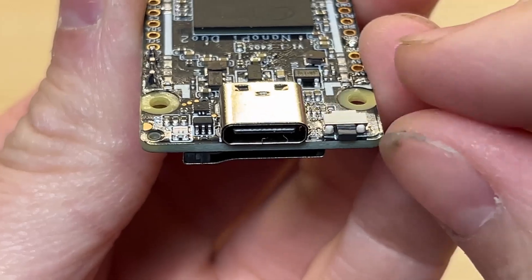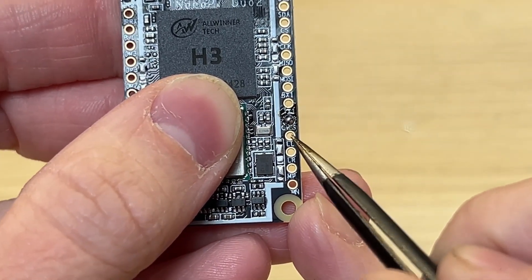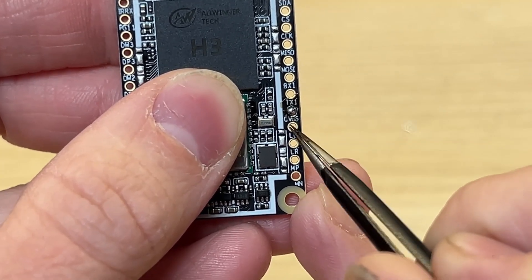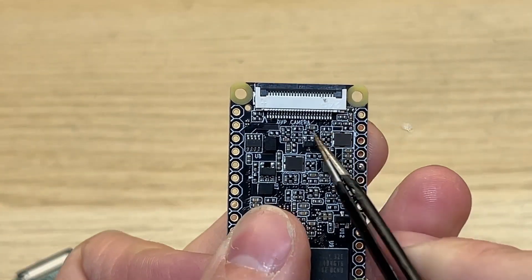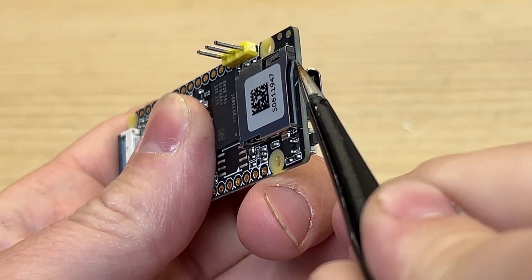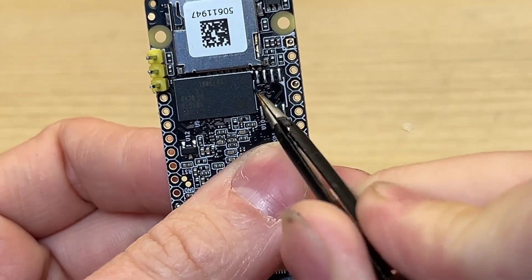It has one USB-C port for accessories like keyboard or mouse. It doesn't have an HDMI port, but it has composite video output. It also has an FPC connector dedicated for camera. It uses a microSD card for storage, but it also has dedicated pins for built-in flash memory.